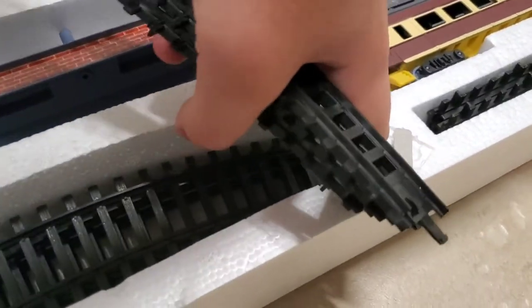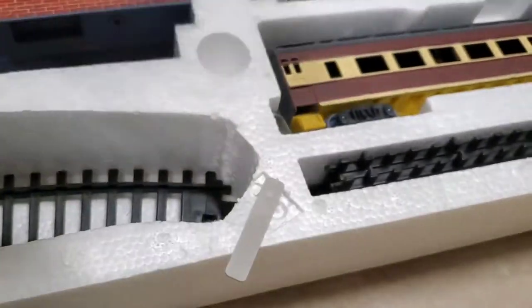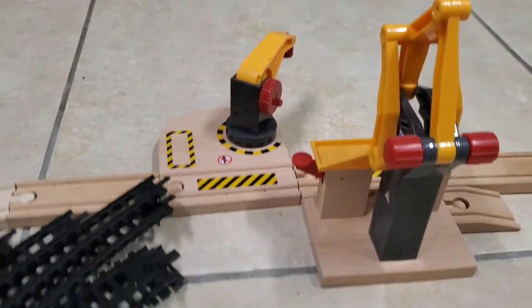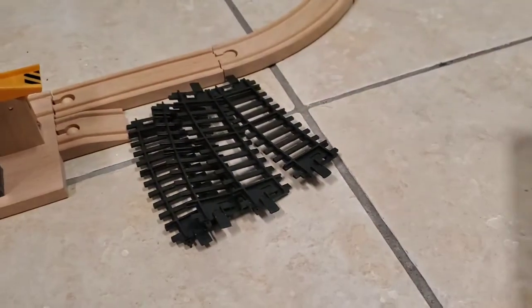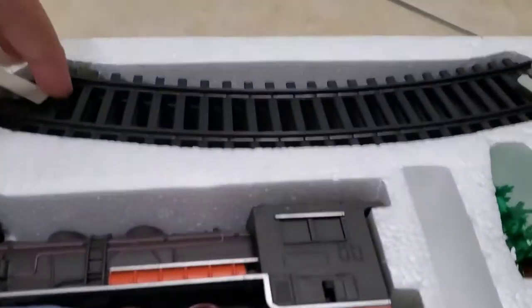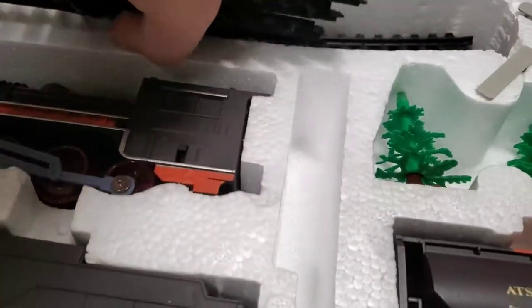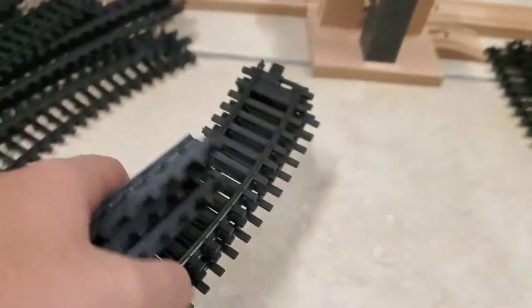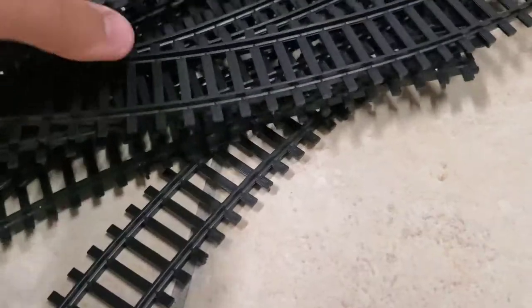Let's get some of the curves out. We'll put them aside here, right next to the Brio loading station. Here we have some more curves, and also these short curves which are necessary for creating the figure eight layout. I'll be creating the oblong with circle layout so I will not be using them. Then we have even more curves — six here and eight here, so that's 14 in total.